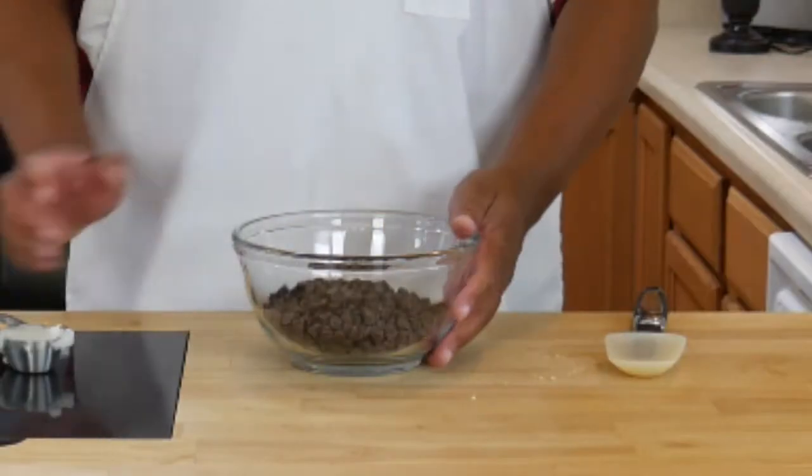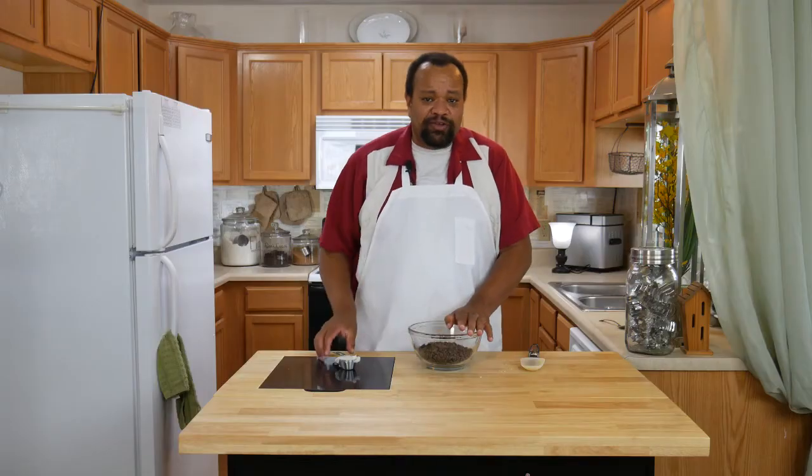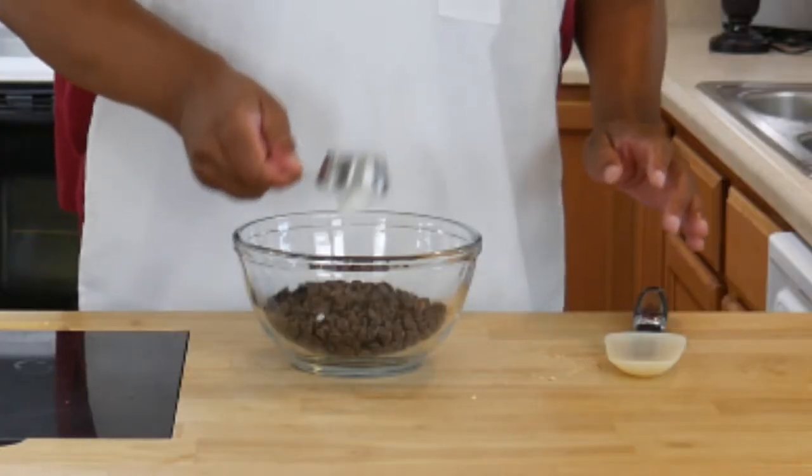I am using bittersweet chocolate — I have one pound of it — and a quarter of a cup of coconut oil.